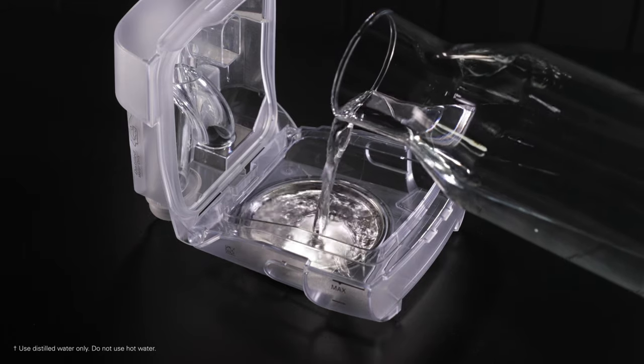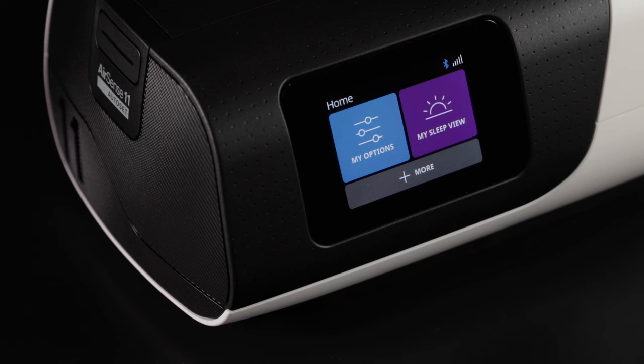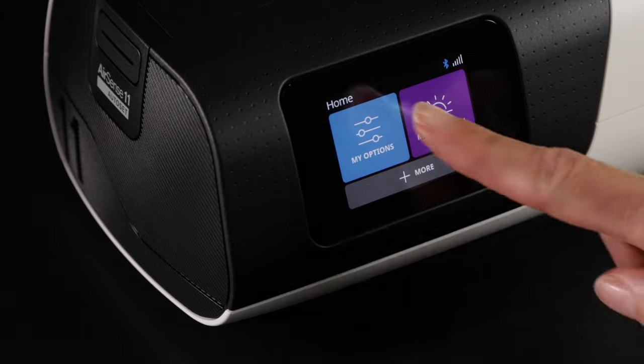To use humidification, you will need to ensure your humidifier tub is filled with water. Your humidification settings are located in the My Options menu.